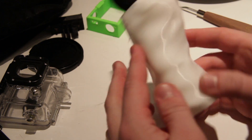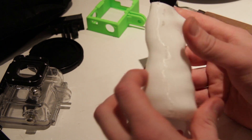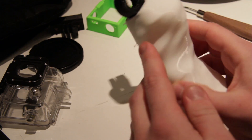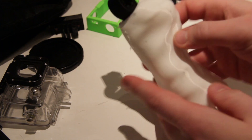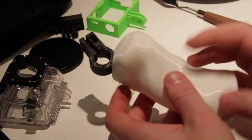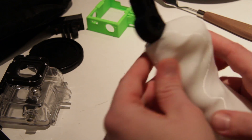Here you can see the model I printed. It's Ninjaflex combined with black PLA, so it's a dual extrusion print. There's some support material still left to remove. This is going to be used with the digital SLR rig.